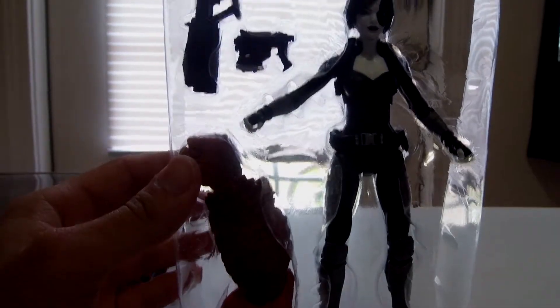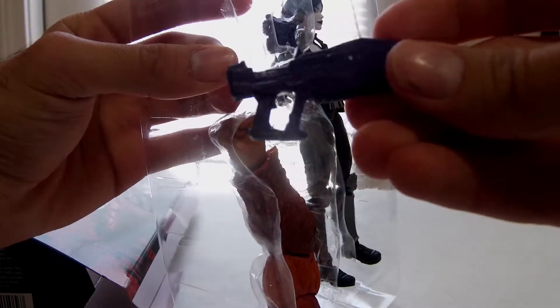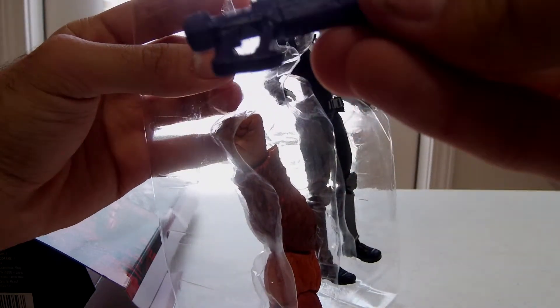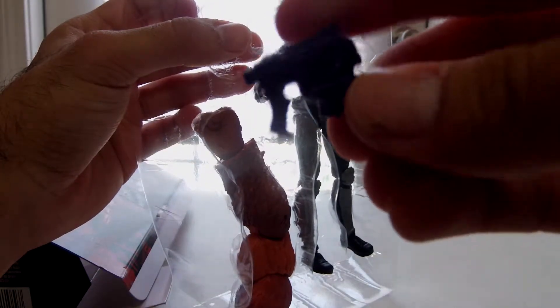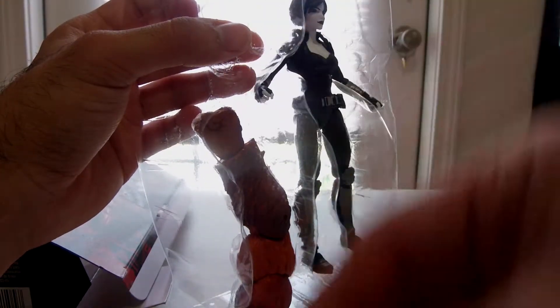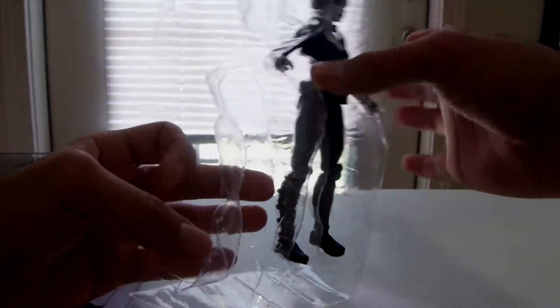Alright, let's open her up. She comes with two guns and they're a darkish purple. Sasquatch's right arm. Alright, let's take her out.